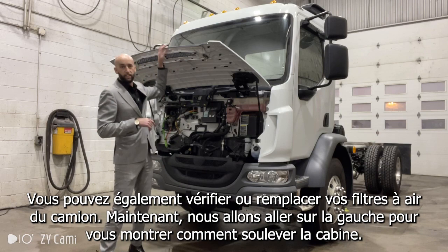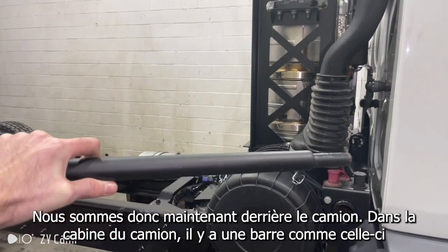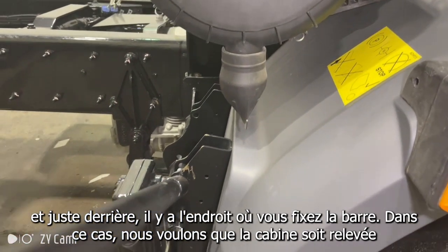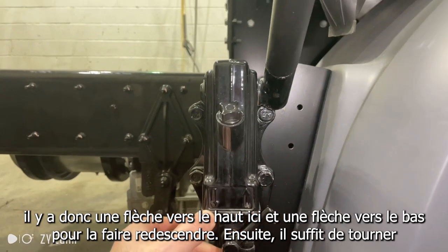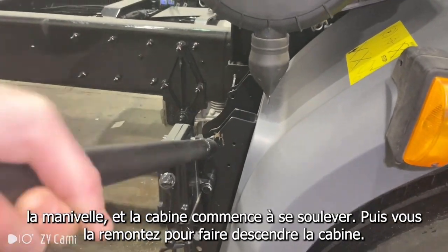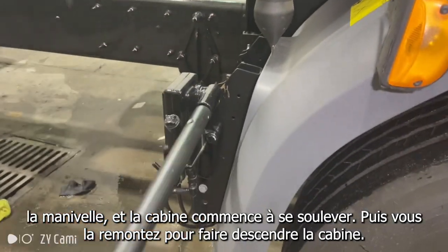Now we're going to go over on the left here to show you how to lift up the cab. So we're now behind the truck. In the cab of the truck, you'll have a bar like this, and right back here is where you would stick the bar in. We want the cab to go up, so there's an up arrow here and a down arrow to bring it back down. You simply crank it and the cab will start going up, and then you switch it back to bring the cab down.